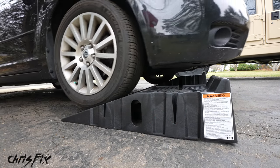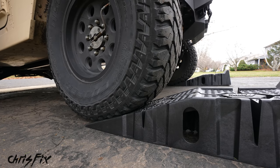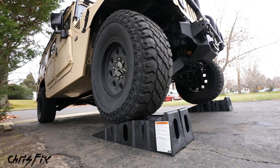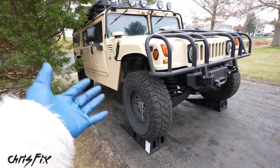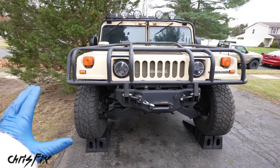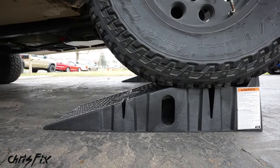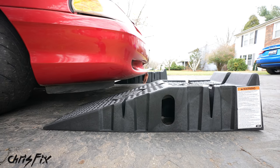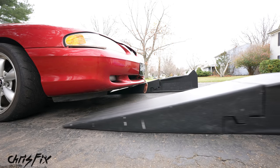Next, we'll really prove the weight capacity of these ramps by putting my Hummer on it. One downside to these ramps is that since they're plastic, they slide pretty easily. But in four-wheel drive there's no problem getting up. Although plastic, they can still withstand the weight of my 12,000 pound Hummer. However, if I try to go up the ramps with a lowered car like the Drift Stang, the approach angle is too steep and it hits the front bumper. The solution is these longer ramps.